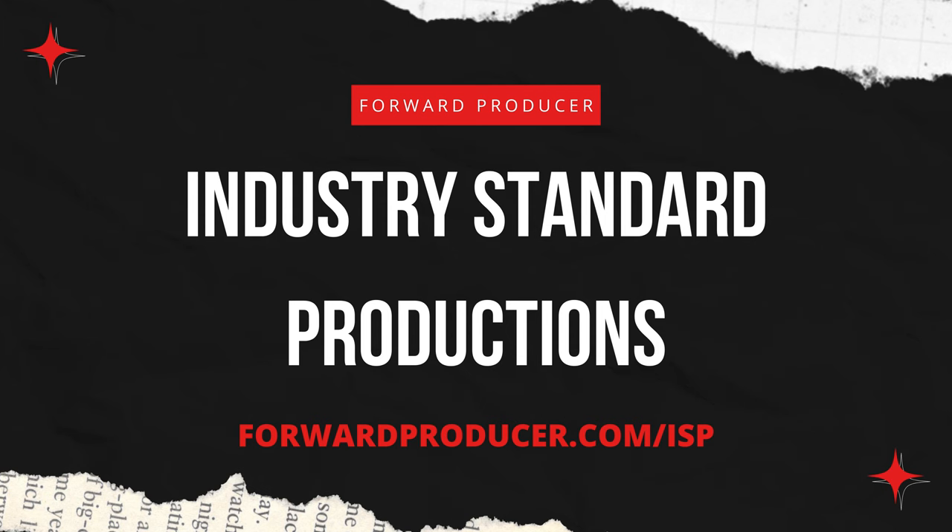Before we jump in, I have a free gift for you. It is called the Industry Standard Productions Course — Seven Steps to Level Up Your Production in No Time. It's completely free. Go through it, and I hope it gives you a whole lot of value in your music production career.